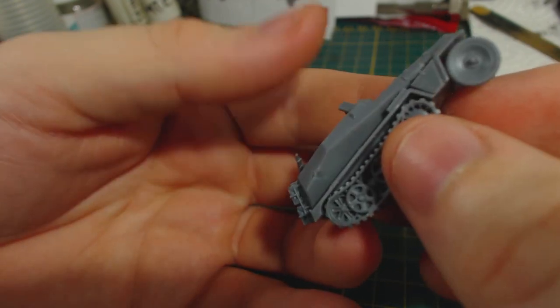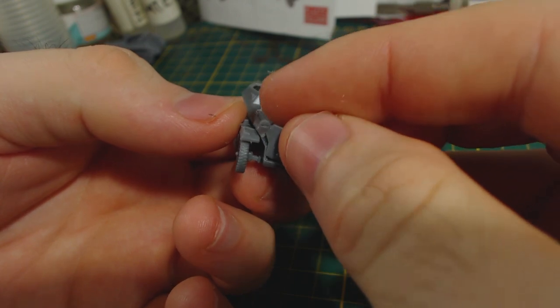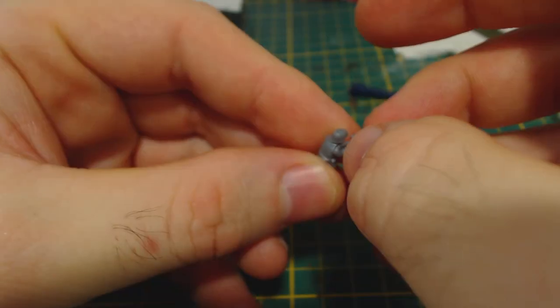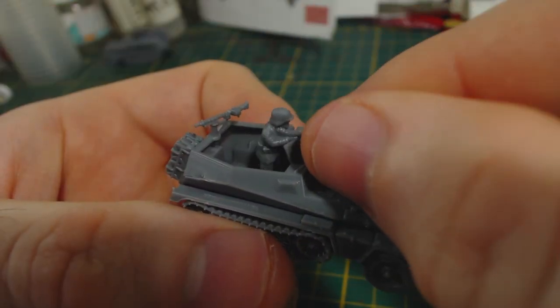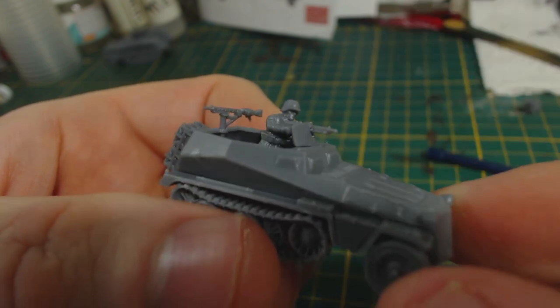And then a storage box on the right side. I then close the gaping hole in the front of the vehicle by gluing on the frontal armour. The half track is now almost complete — we do still need crew. Glue together the crewman operating the forward facing machine gun; the parts fit together quite nicely. I then just place him inside the half track — he won't be glued in until he is painted. This will make the task of painting both man and vehicle much easier.